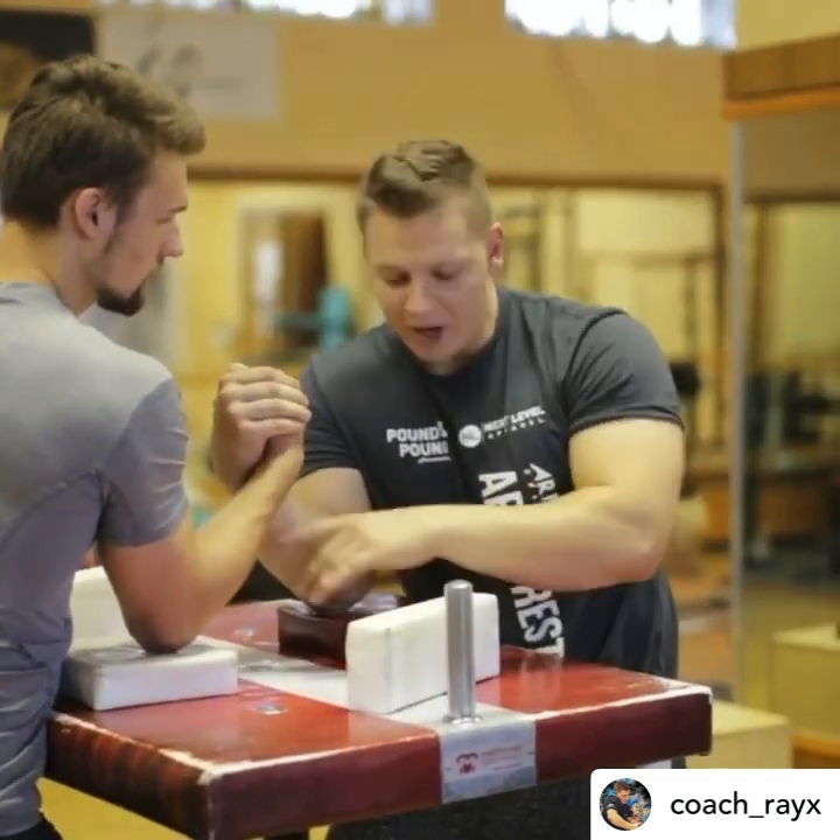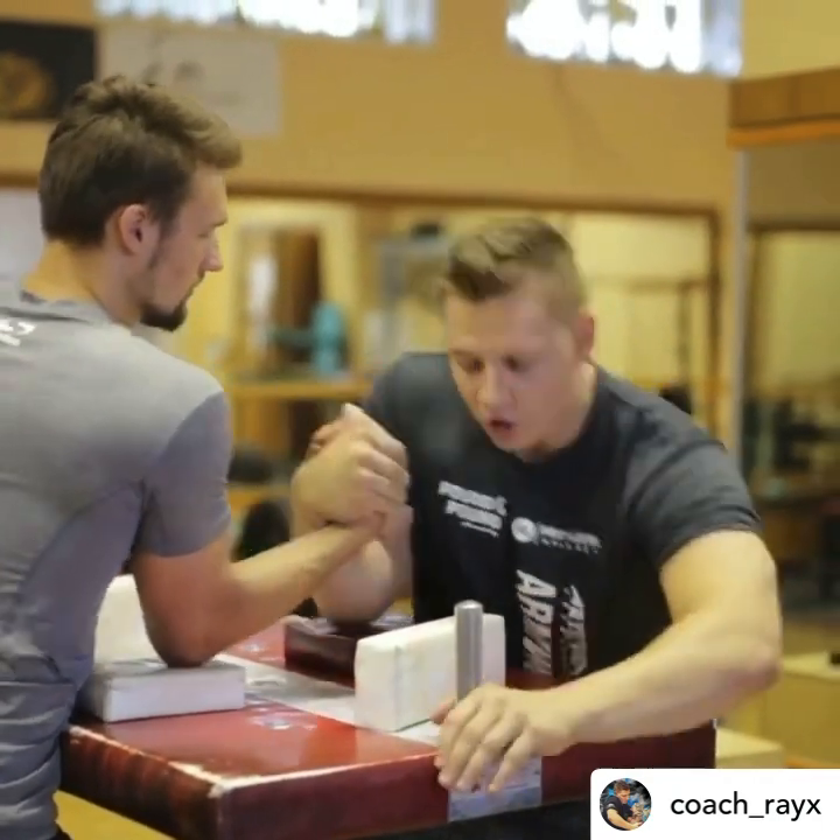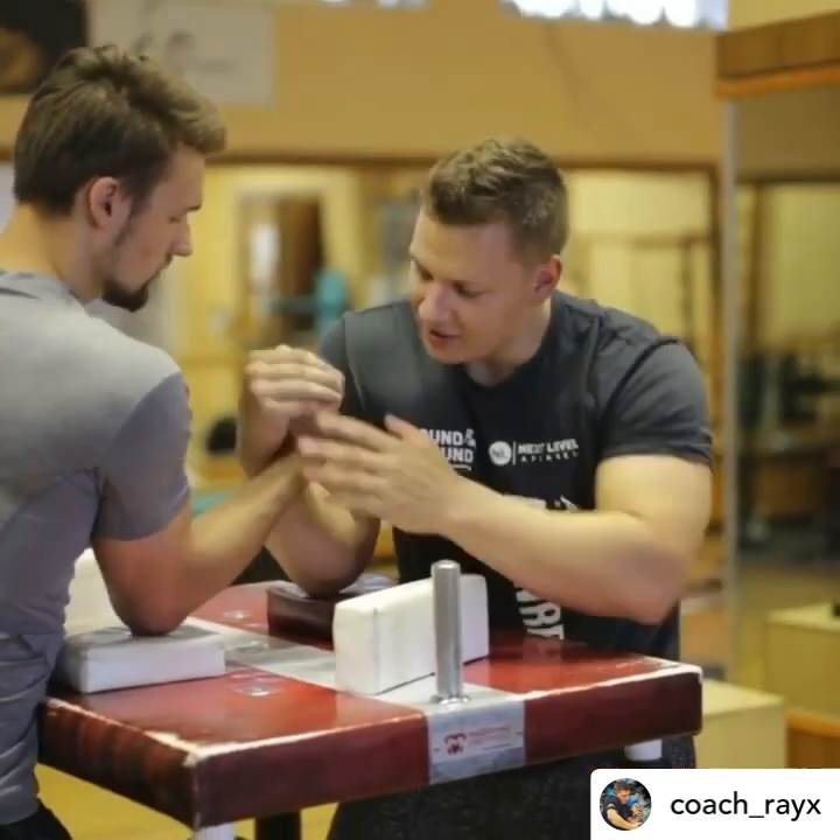You can pull by going straight to the pad, more to the side, or back. All the variations where you're going inside during your arm supinated position is hook.